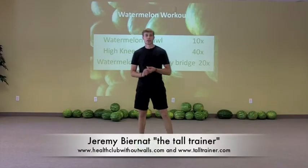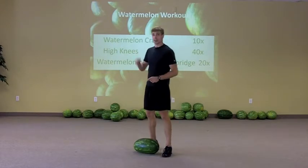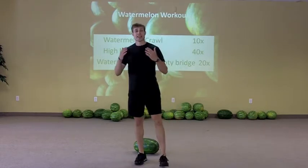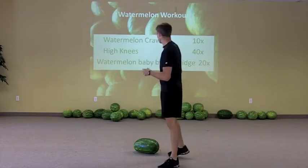All right, here's round three of the Watermelon Workout. We've done round one, round two, and here's round three. We've got three more exercises that we're going to be doing. We have ten minutes to do them in and we're going to go through them as many times as possible in that time. So keeping that tempo up is very, very important.